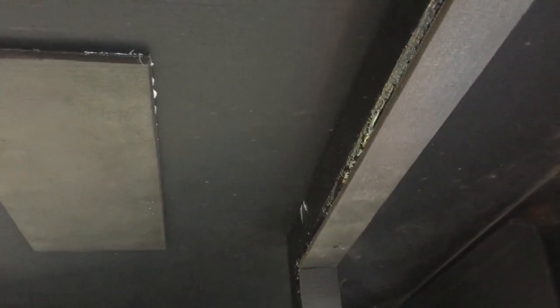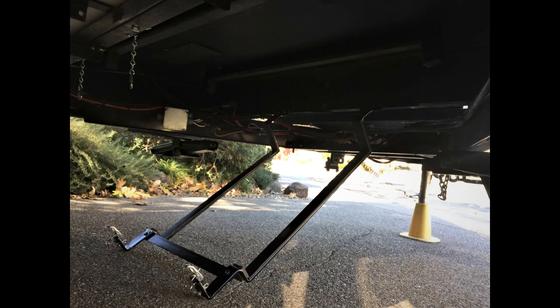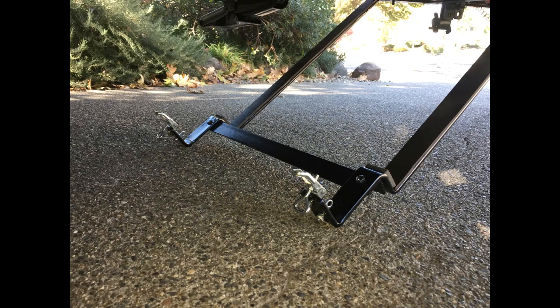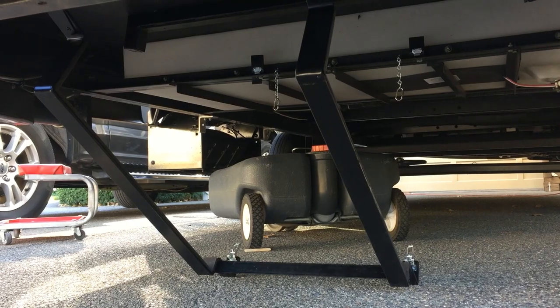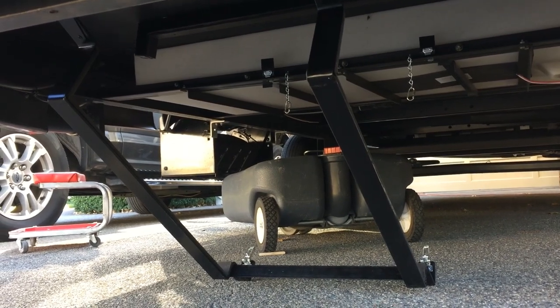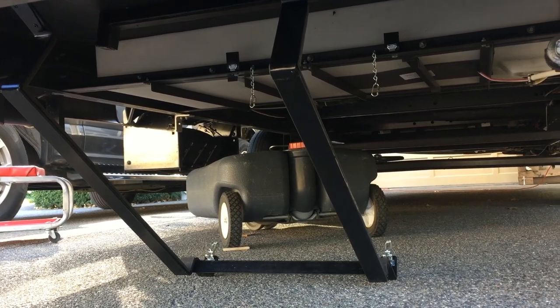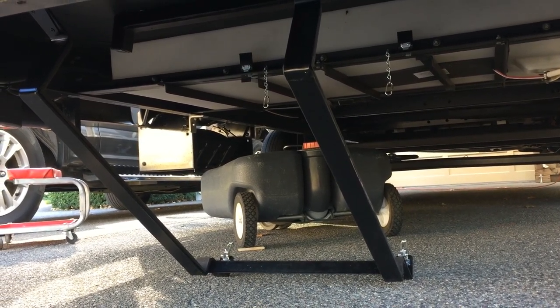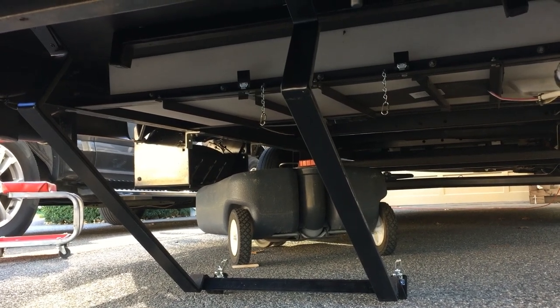Let me show you what this looks like in the down position. It folds down pretty easily. So I'm going to go ahead and slide this tank in place and show you what it looks like while I do that.